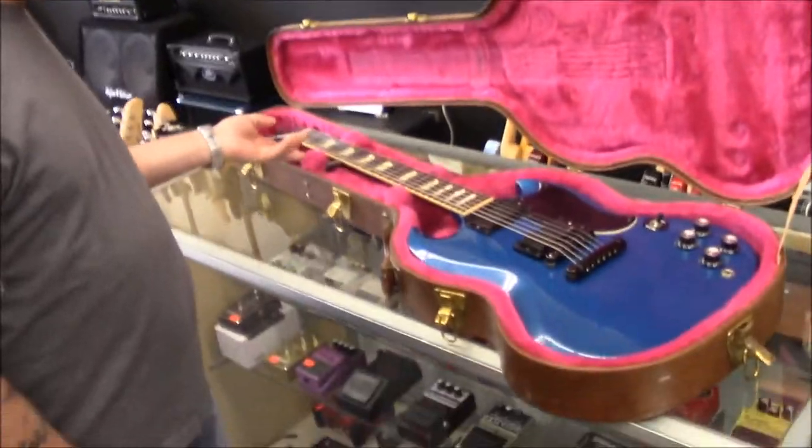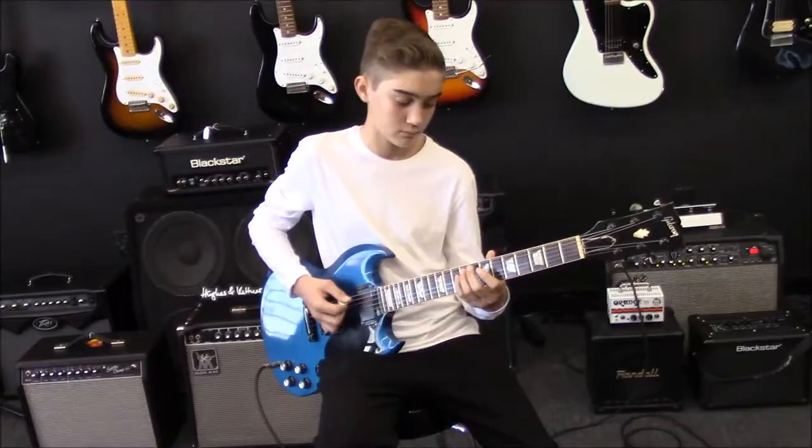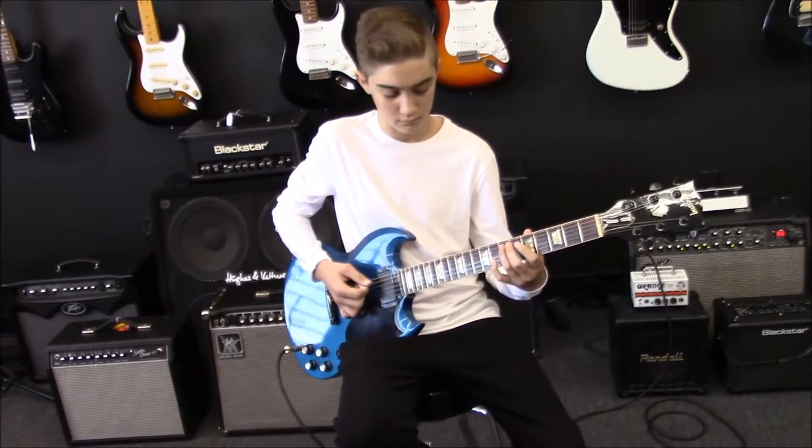You want to let me play that thing for a minute? Yeah, buddy — you can play that. All right, here we go. Let's hear it. All right, Logan, let's hear what that thing sounds like.